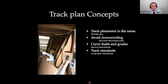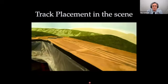Track plan concepts: watching the curves, avoiding overcrowding, and curve radius and grades. Talking about track placement and how curves deal with things — here's my minimum 30-inch radius curve coming into the scene. The scene is about two feet wide and about 13 feet long. Originally I had the track placed right down the middle, leaving not a lot of room on either side. But by pushing the curve much further into the scene, it gave me more room in the front to create a bigger scene.